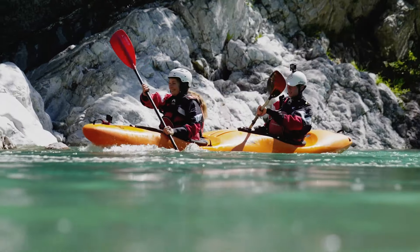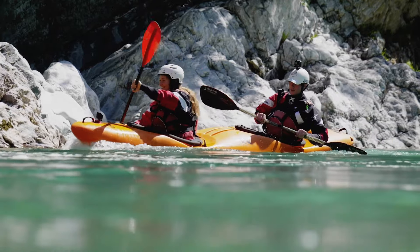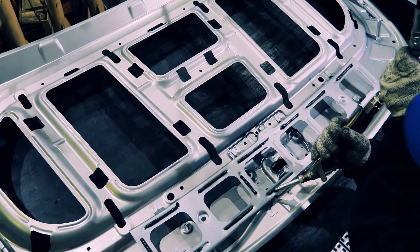Now if you're bonding plastics, Aerodyte 2081 is the best choice — it's optimized for that particular substrate. But both adhesives bond metals, composites, and other materials.